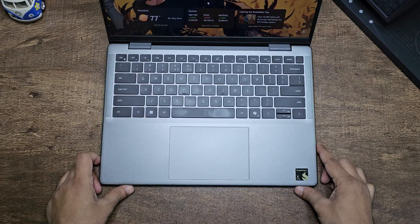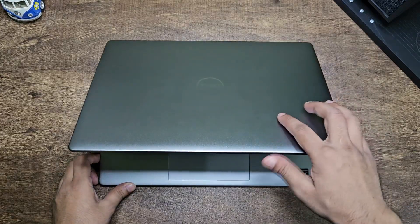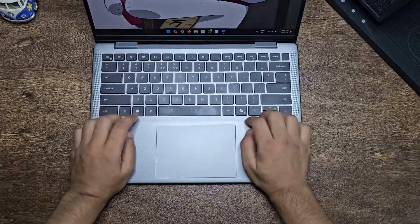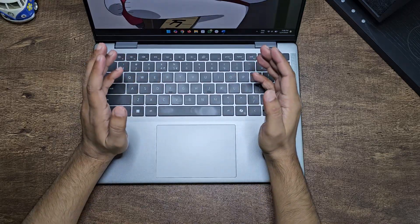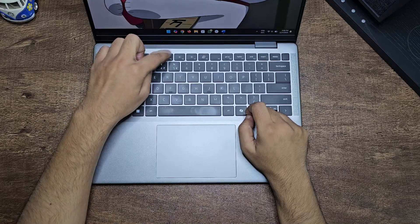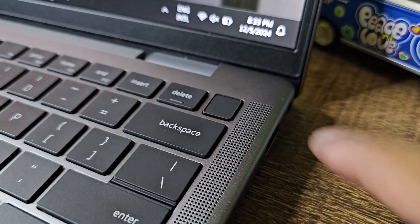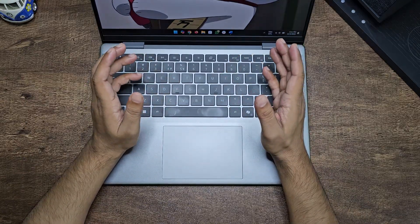Opening the laptop, it looks fantastic from the inside as well — it's all metal. The finish on the deck is much smoother than the exterior. Here is your chiclet-style keyboard, top-firing speakers, and trackpad. This keyboard is really good — I'm a fan of Dell laptop keyboards, I've owned them before and always loved them. It comes with shortcuts on the function keys, backlight with two brightness levels, and the power key doubles as a fingerprint scanner. Since this is an AI-powered PC, it also comes with a Copilot key.